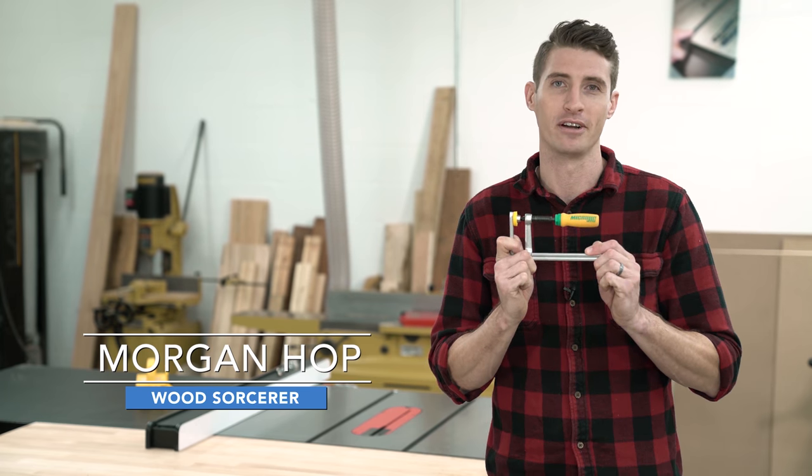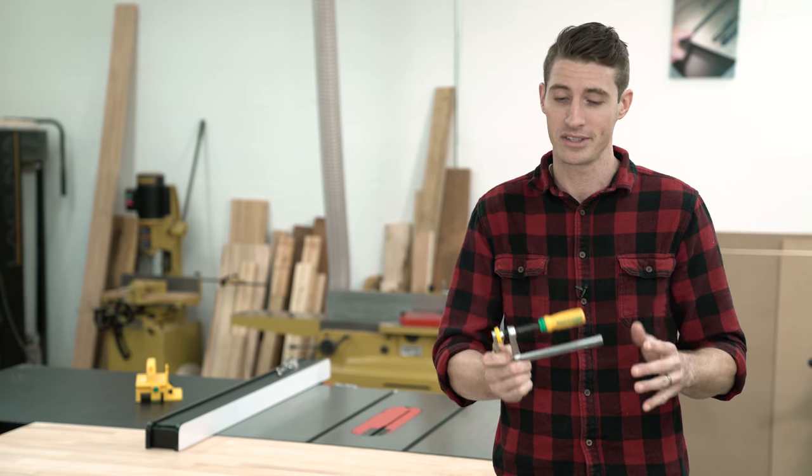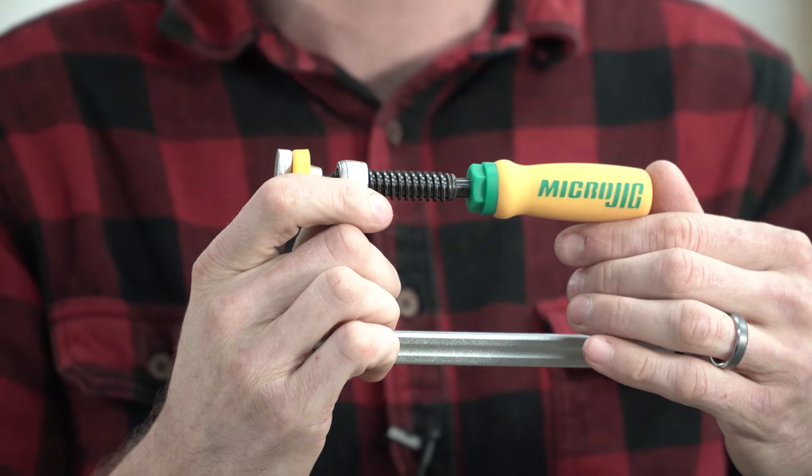Introducing the newly redesigned Match Fit dovetail clamps. It's just like the dovetail clamps you know and love, but with a few minor tweaks and this new soft grip handle. Oh yeah, that's nice.